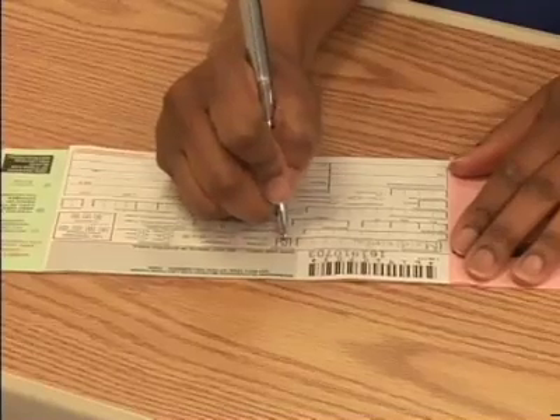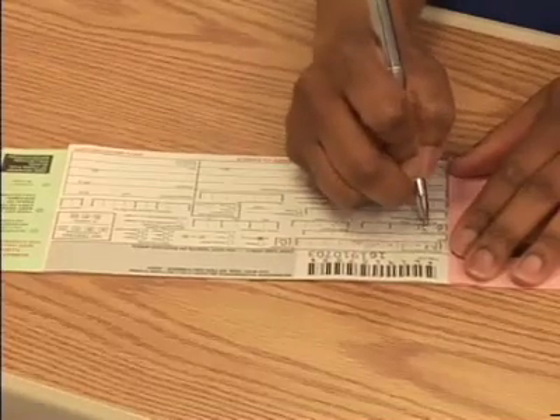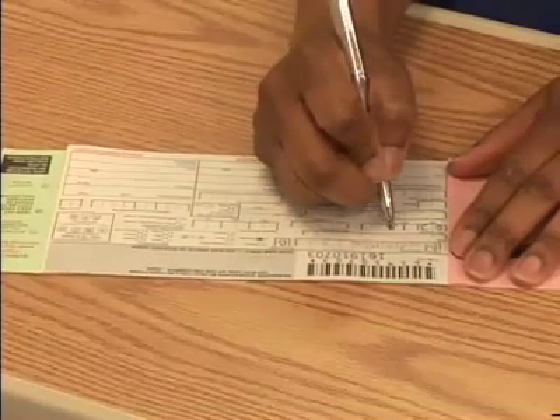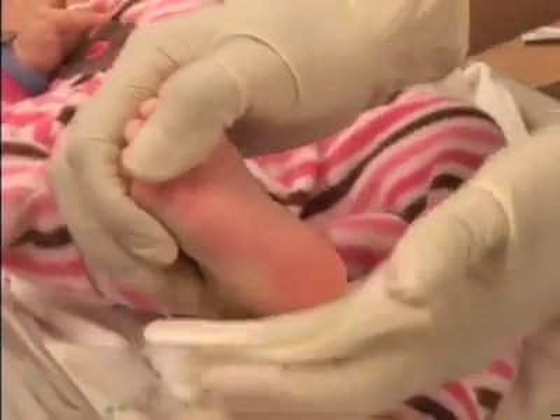Begin the procedure by identifying the infant according to your facility's procedures. You may then fill out the information on the newborn screening card. Warm the puncture site according to your facility's procedures. Wash or sanitize your hands and don gloves. If required, don a mask and gown.